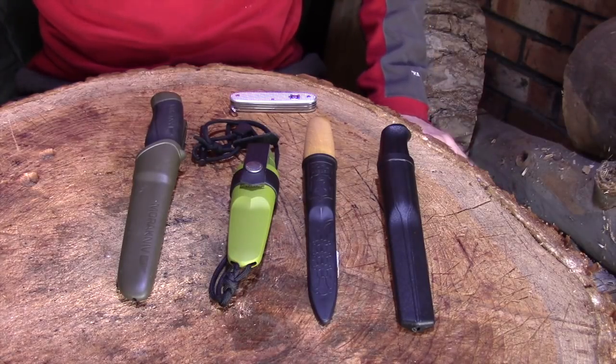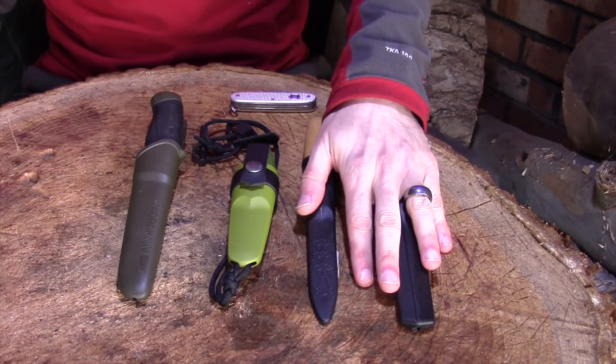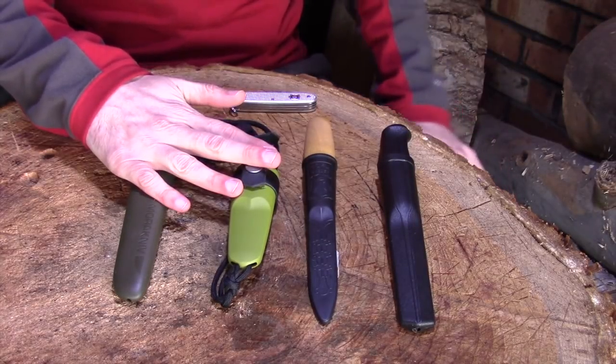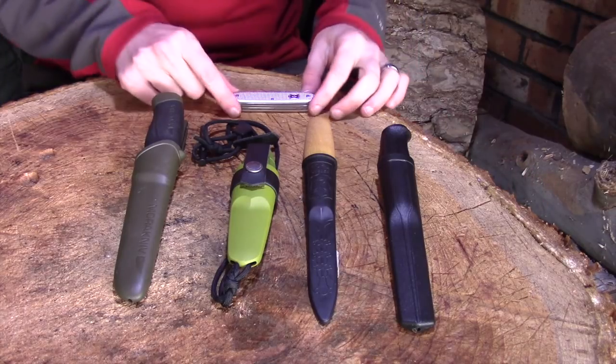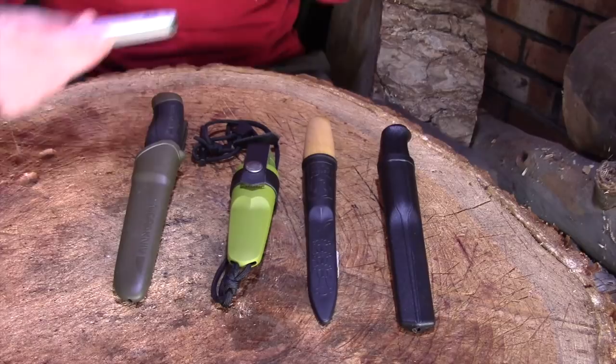I have five options to look at here. Two of them are what I'd class as dedicated carving knives, two are what I'd class as bushcraft-carving crossovers, and one is the old faithful — the Swiss army knife — and that's where I'm going to start.